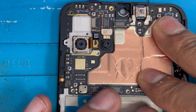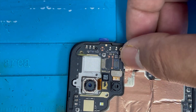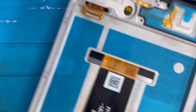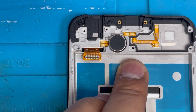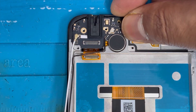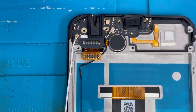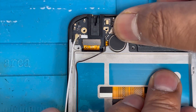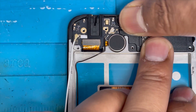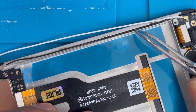Now we're gonna install the motherboard. Put back the front camera. On the bottom side we're gonna put back the vibration first. Now we're gonna put the charging cord on the left side and then press it down, and connect this charging cord connection. Now we're gonna put back the speaker and put back the screws.